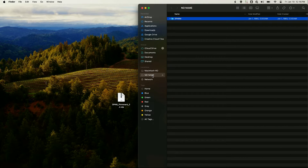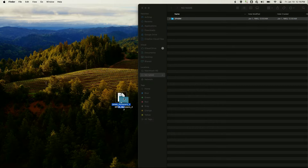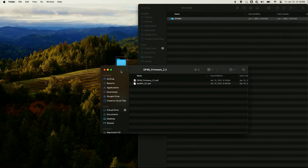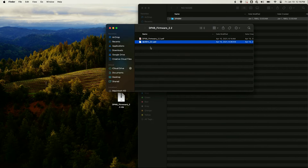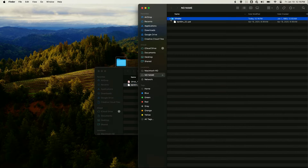I have my SD card connected to my computer. I'm going to open up the zip file that I downloaded off of Midas' website with the DP48 firmware. I'm then going to take this .upd file and transfer it inside of this DP48M folder — go ahead and drag and drop into this folder.